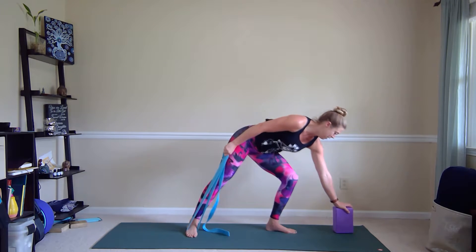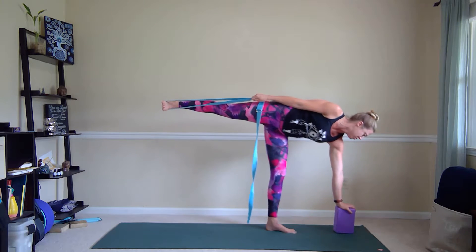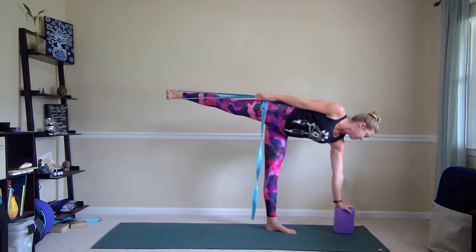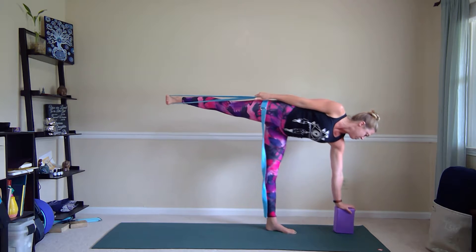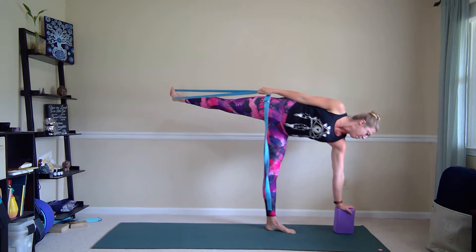Once you're here, pull the belly button in and then begin to raise up that back leg. Hand continues to pull onto the strap. Foot and leg are active. This should help minimize the wobbles because the hand is assisting the leg to raise up and to rotate that top hip back.